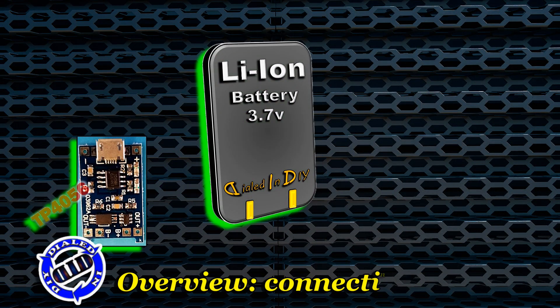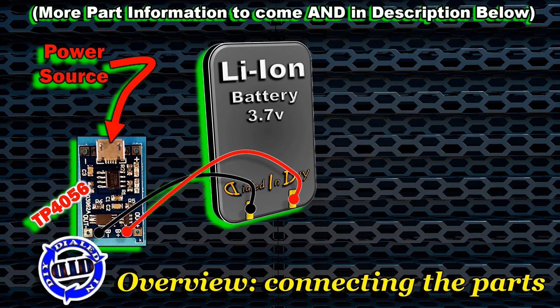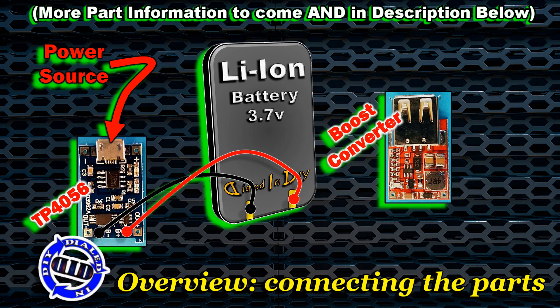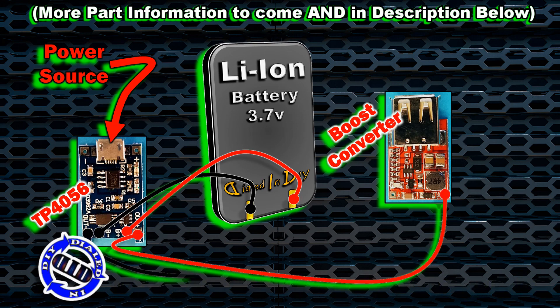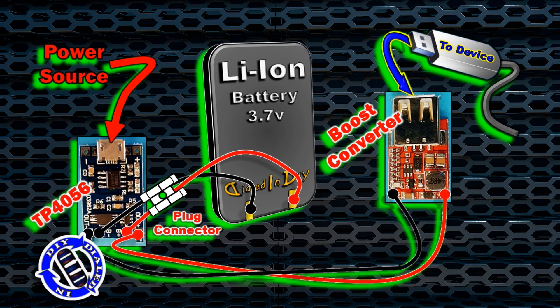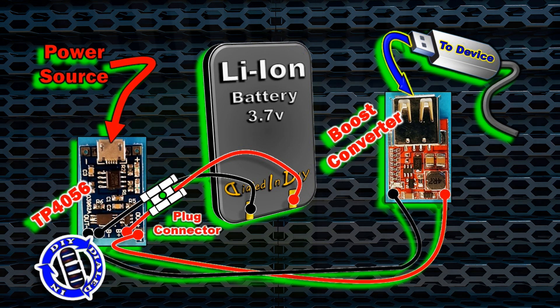Before I actually begin the build, I wanted to provide this visual to show you what connections will be made and how I'm going to go about making them. And yes, while you could pick up a cheap one of these power packs somewhere, I have a little add-on — this little plug connector — that makes this a little bit of a game-changer.